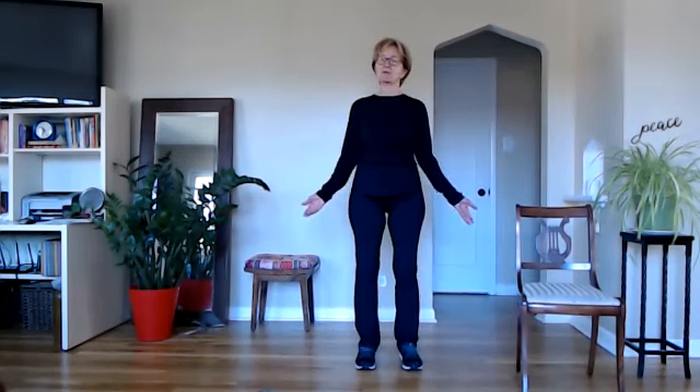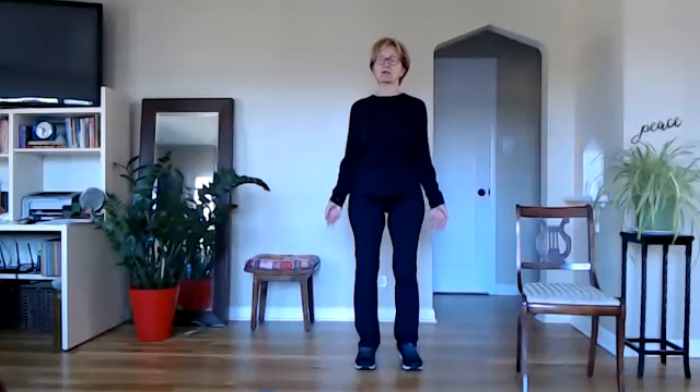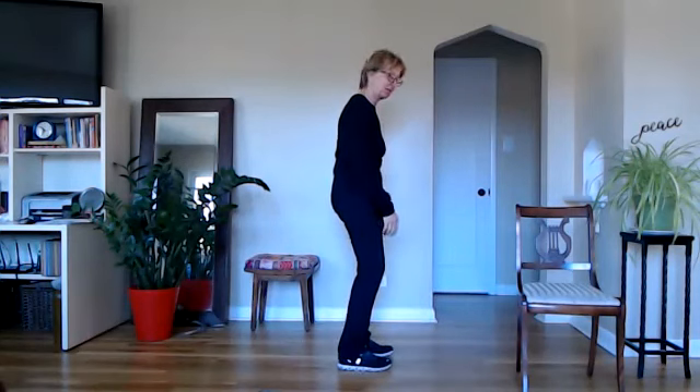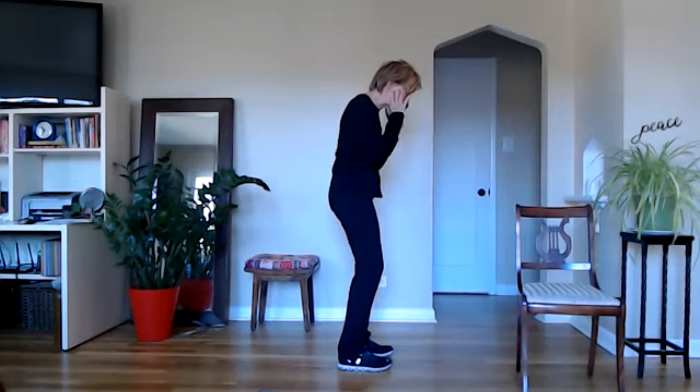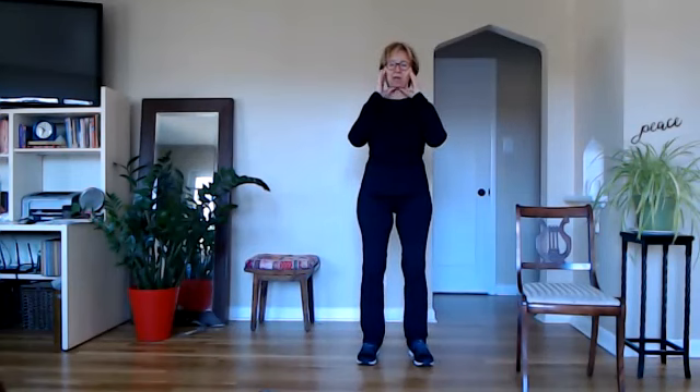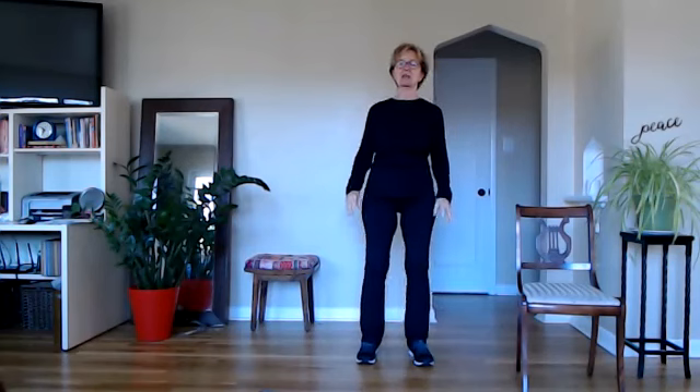Those palms forward — remember we talk about that all the time. When you draw your palms forward, it reaches your shoulders back. That one thing, if we can remember that regularly, will help us from getting that rounded upper back. Next time you're in the grocery store or out in public, just observe people and see how many people walk around with their shoulders forward, hunched over, the head forward. And remember this head weighs 10 pounds — find a bag of 10-pound flour — it's really a strain when that head is forward on your whole back body. So nice tall spine in our mountain pose.